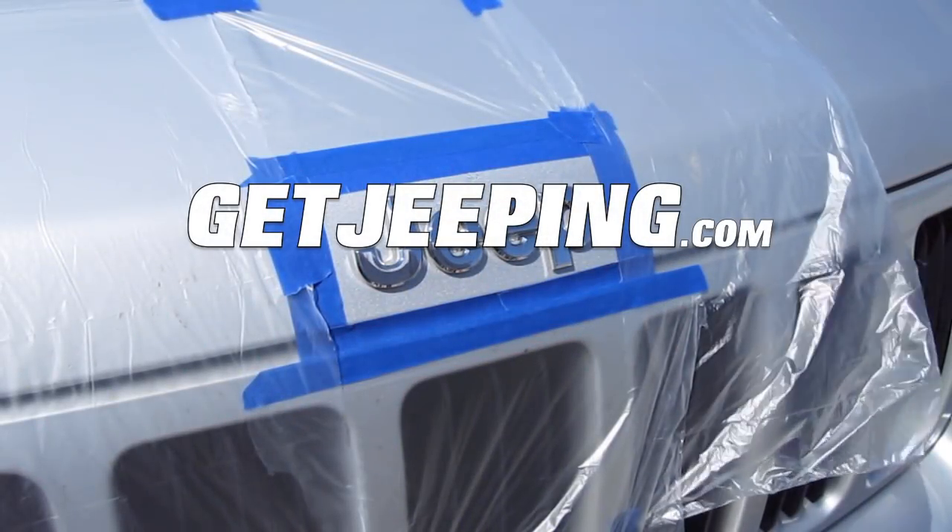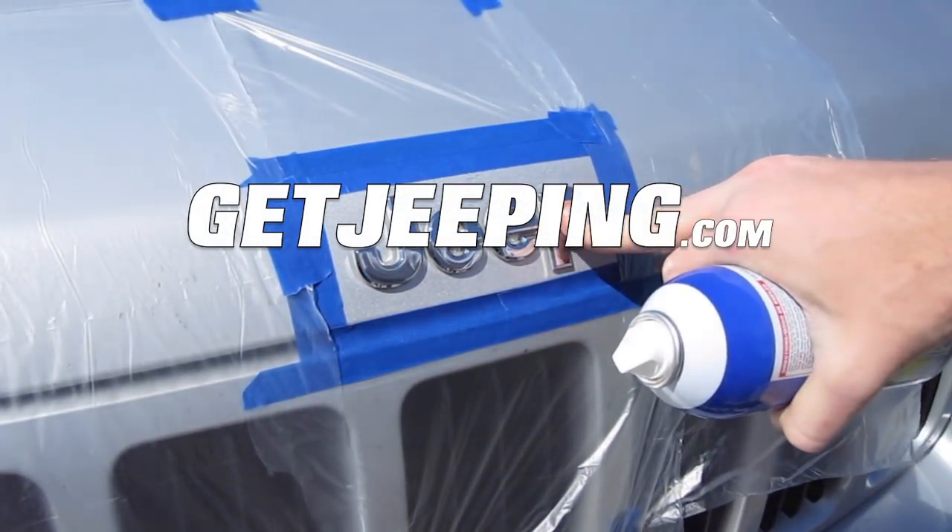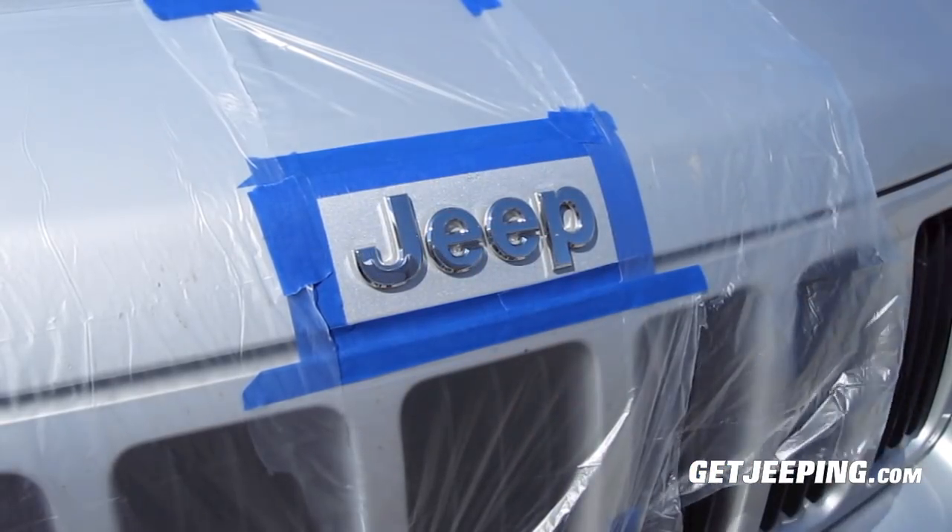Hey, Blake Tyler here with GetYouBan.com. Today we're going to be plastic dipping my emblems, which gives a good old black plastic dip finish.